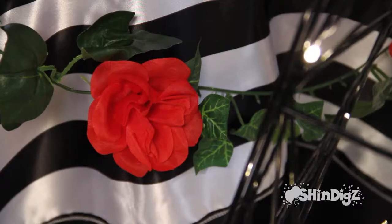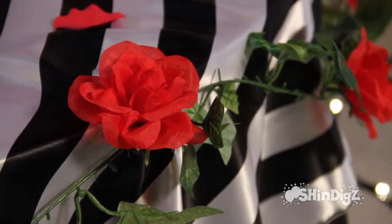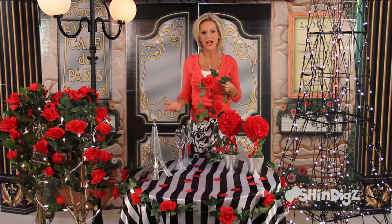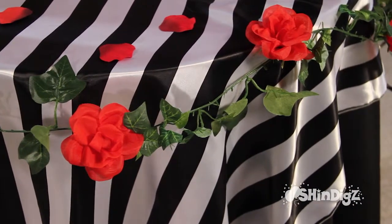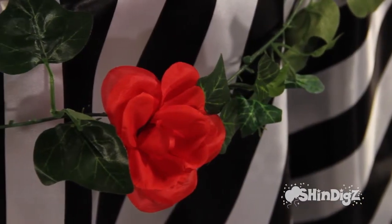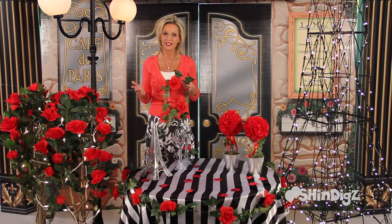It is so versatile. Use it indoors or out, special occasions or for everyday use, just for that splash of color. I've wrapped it around my table here for this Paris look. You can wrap it around your street light or add just a little romance for everyday use.